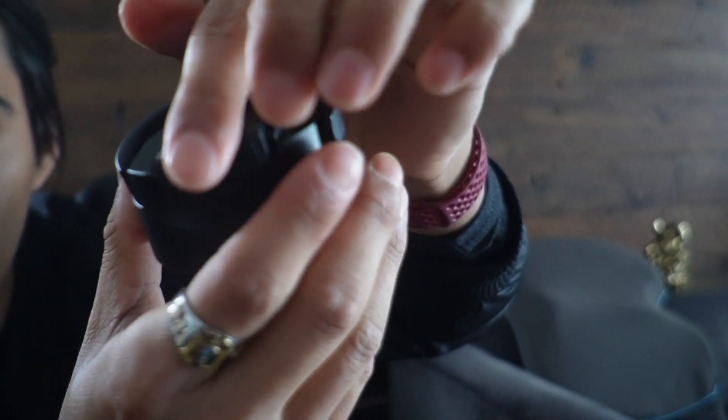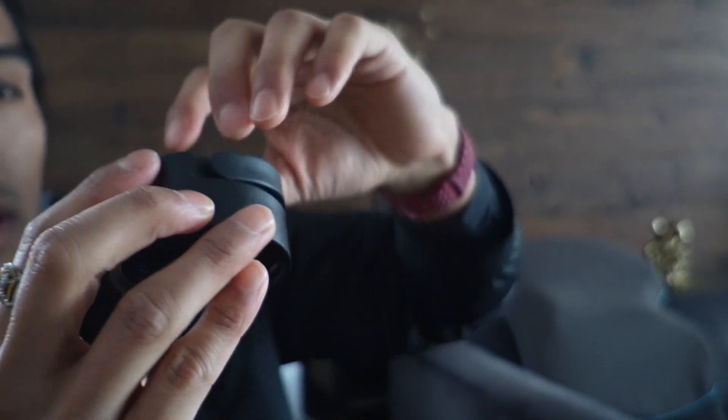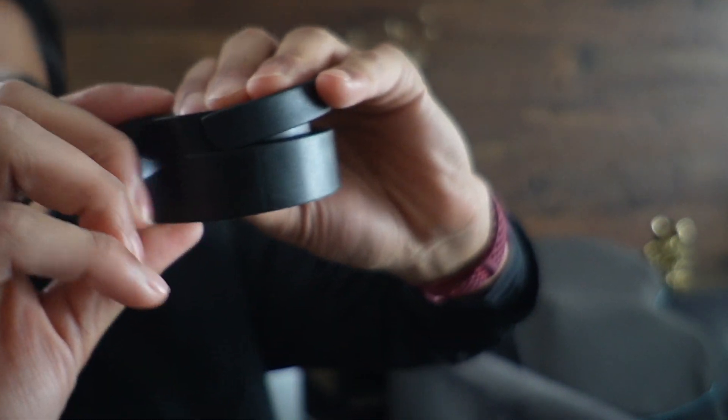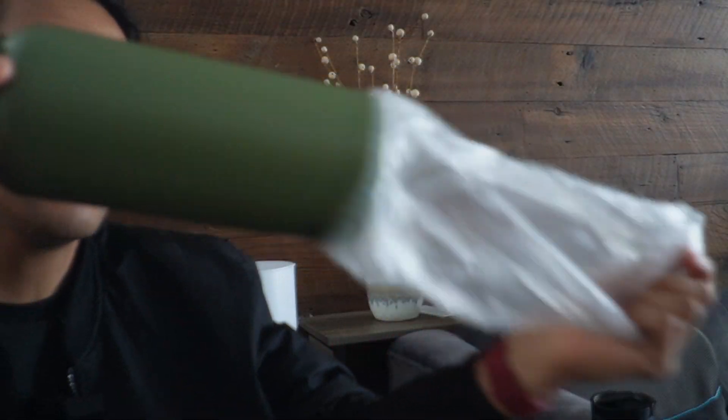Taking a look at the other side, this lifts up revealing the hole to drink from. It's going to have a rubber seal all around here just to prevent the water from spilling, and it also clasps on nice and tightly.